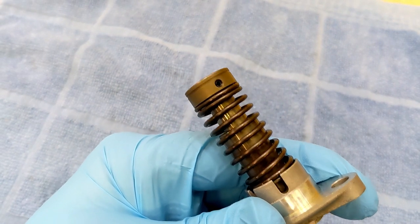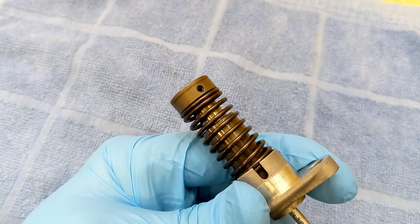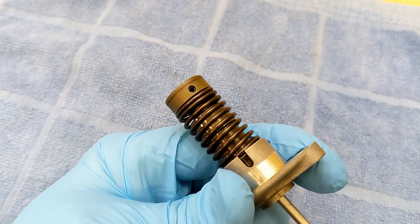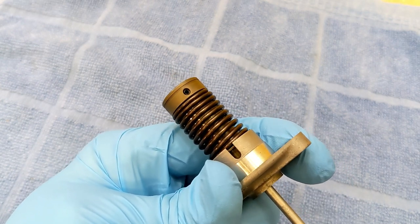You can see the spring compressing. Make sure you press in hard with the allen key. When you go fully all the way counterclockwise, we'll measure that.